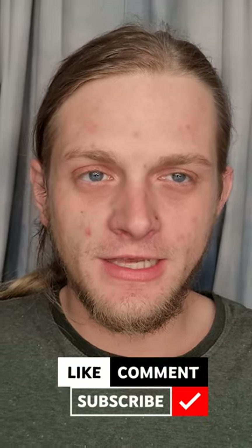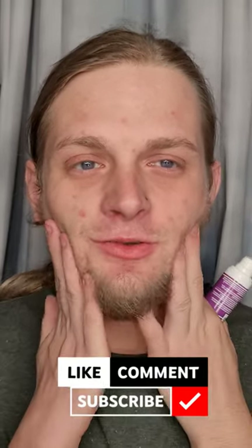Hello everybody and welcome back. My name is Clay and I'm going to show you how to do a beginner friendly makeup tutorial. If you're interested in seeing how I came from looking like this to looking like this, make sure to stay tuned after the intro.